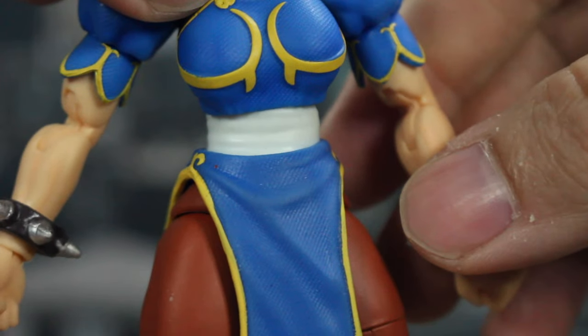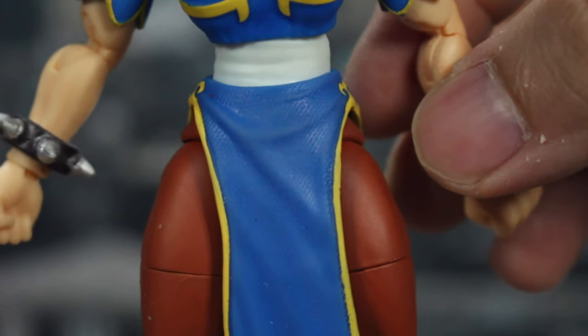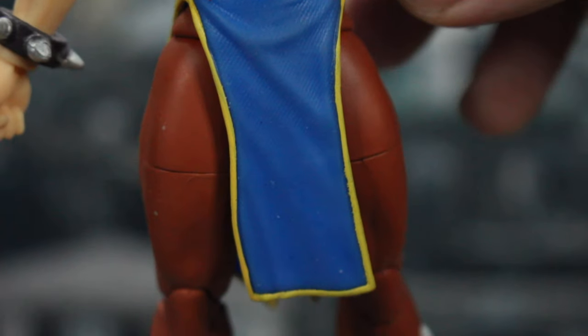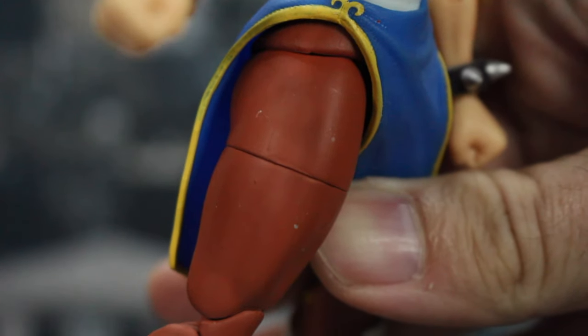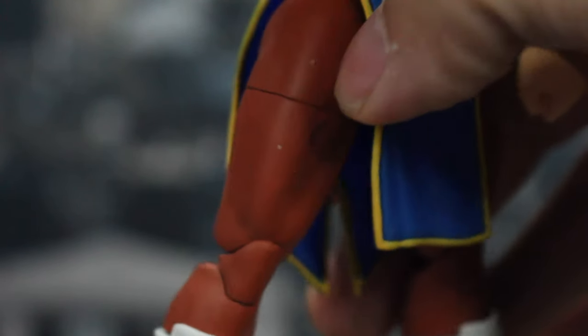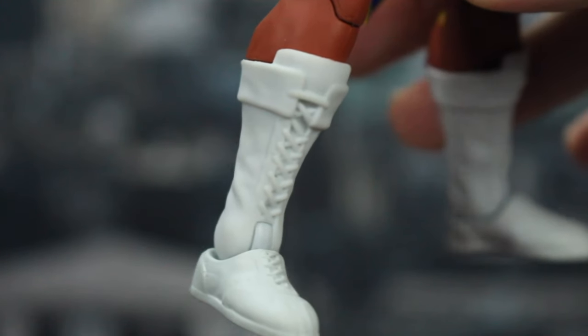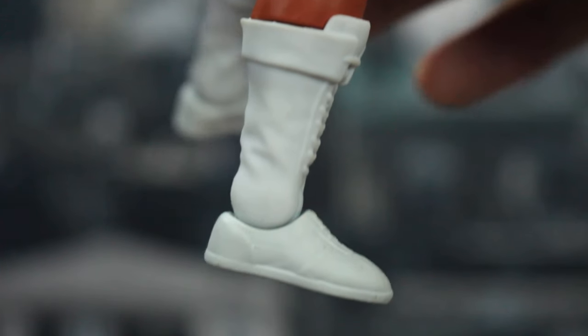We have the fist here with all the fingers sculpted. Going down her torso, you've got her undershirt or wrap with a little bit of sculpt work in the white. Then you have her dress tunic loincloth thing — same blue with texture and wrinkles and the yellow trim, also a rubbery softer plastic. You do have her very thick thighs in the brown tights. All the muscles throughout her thighs and calves. Going down to her boots, she has the cuffs, laces, wrinkles, stitch work at the bottom, and the soles all sculpted.